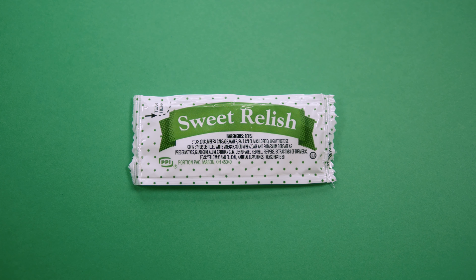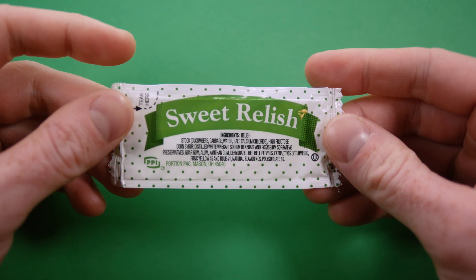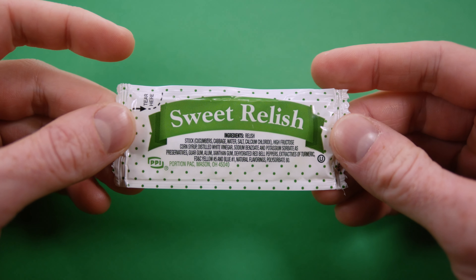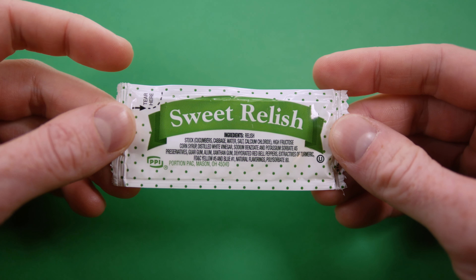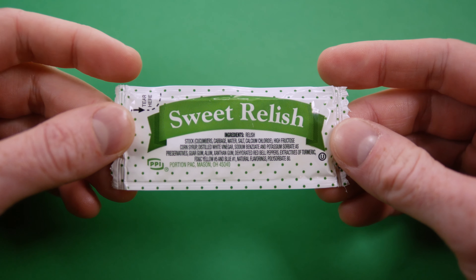Back at it again with a very simple packet today. This is the Portion Pack Sweet Relish. Nothing fancy here, but at the same time everyone knows this design. It's kind of the standard generic condiment packet maker that you see in gas stations everywhere.